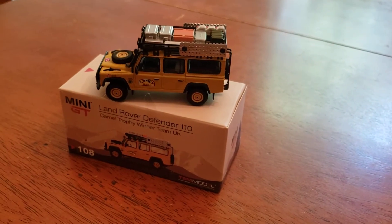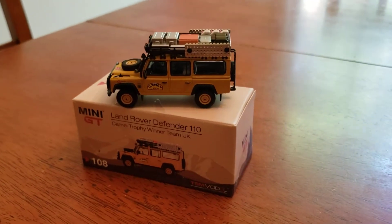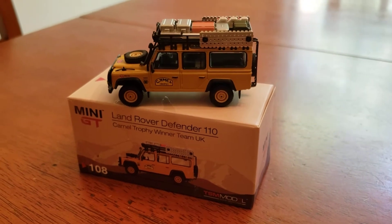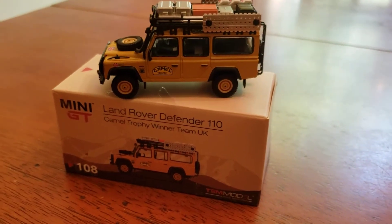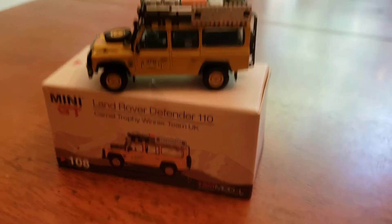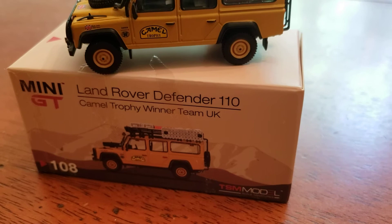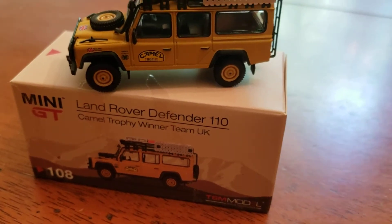Hello, everybody. This is Danny's Diecast again with another great vehicle. This one is the Mini GT Land Rover Defender 110 Camel Trophy winner, Team UK.